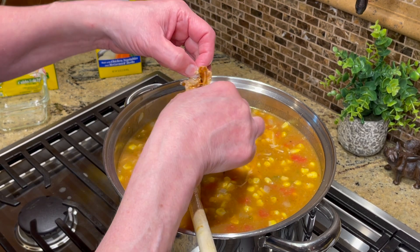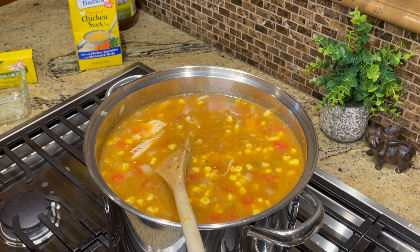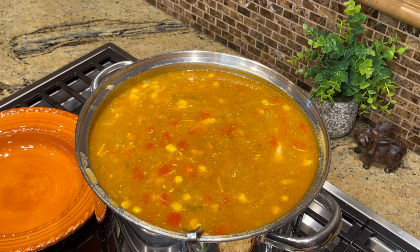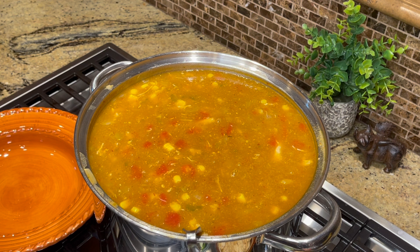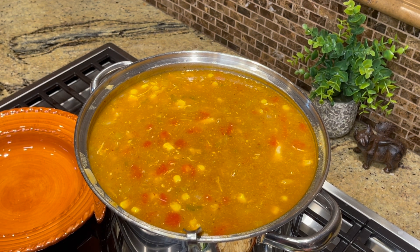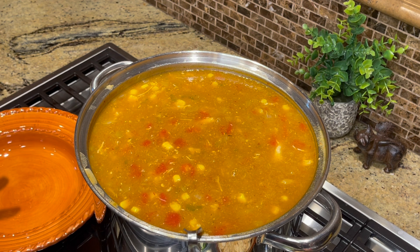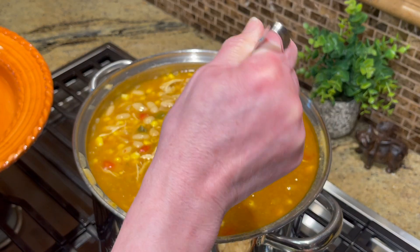Look at this — it is so perfect. All this has to do is get hot. We enjoy this soup with a little dollop of sour cream and corn chips on top. This is perfect for game day or tailgating — make it ahead, put it in freezer bags, haul it in a cooler, and thaw it out at your tailgate. Think of those chilly fall days!